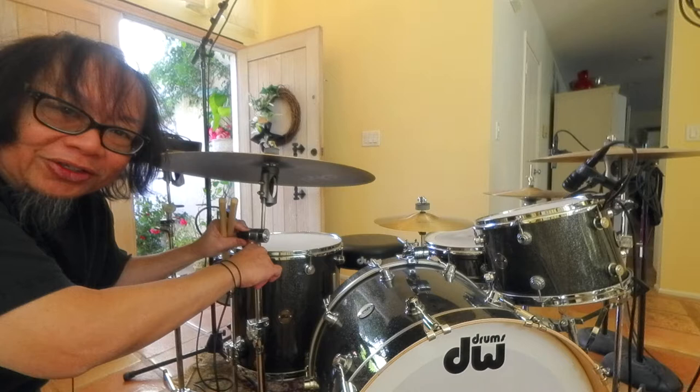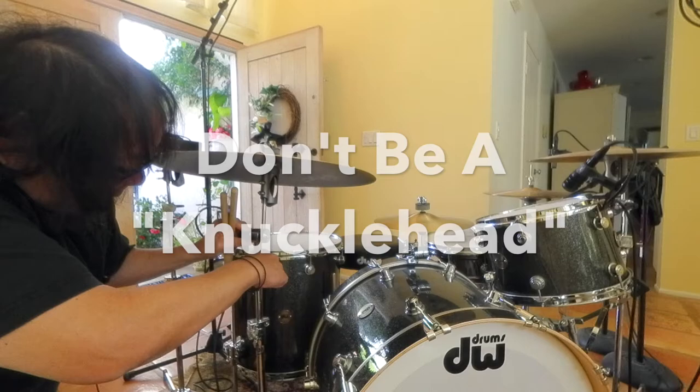Hey, it's Kirk Pascara, Kirk E.B. Episode 7 of Drum Hacks with Espresso. Don't be a knucklehead.